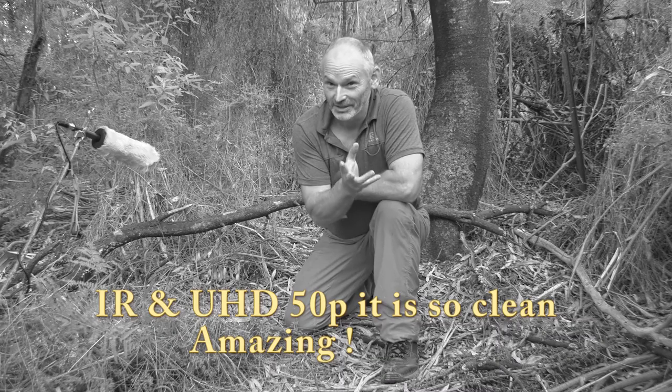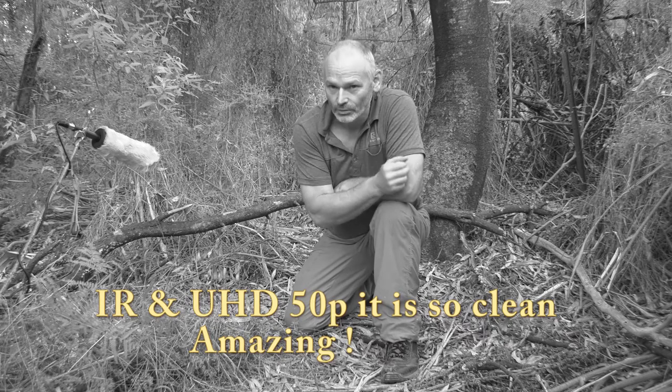I'm testing out the infrared capabilities without an infrared light, in Ultra HD.